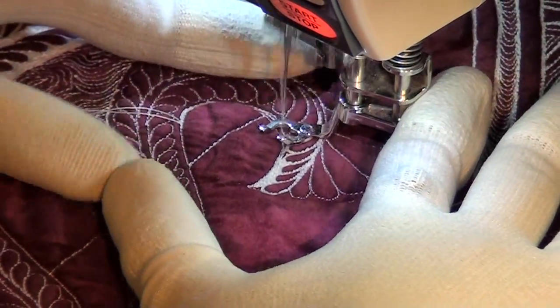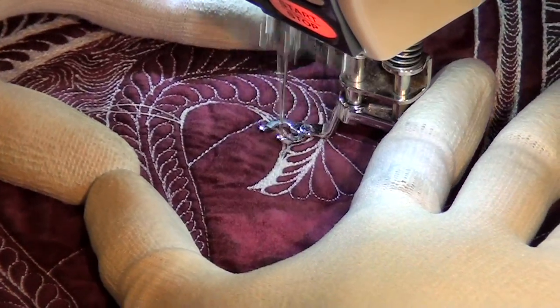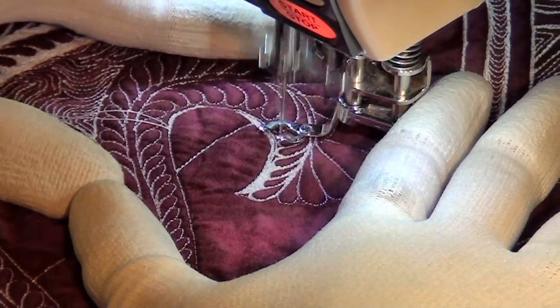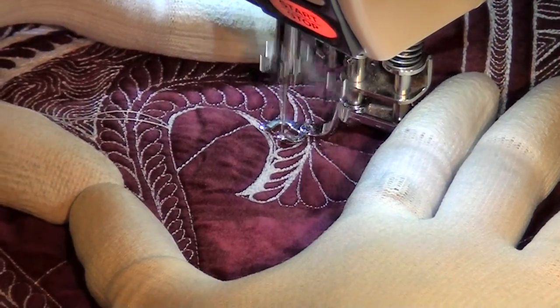That little area is done and now I'm going to trace back and around along that outline. I'm just going back and forth to start building up the thread here. Every once in a while I'll come back, trace along a feather, and then come forward.